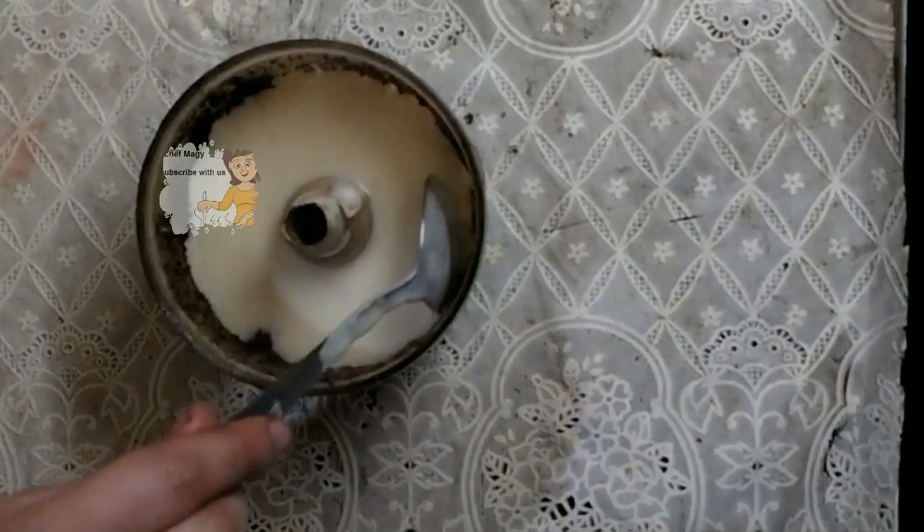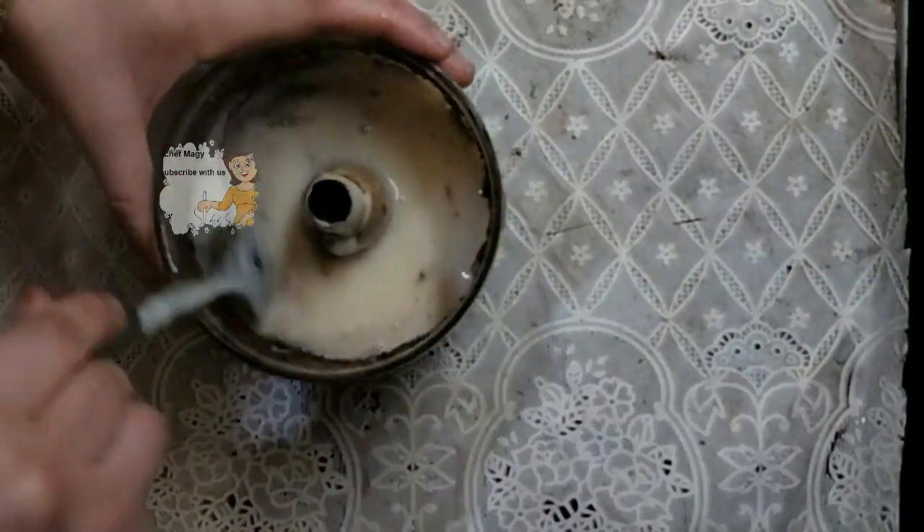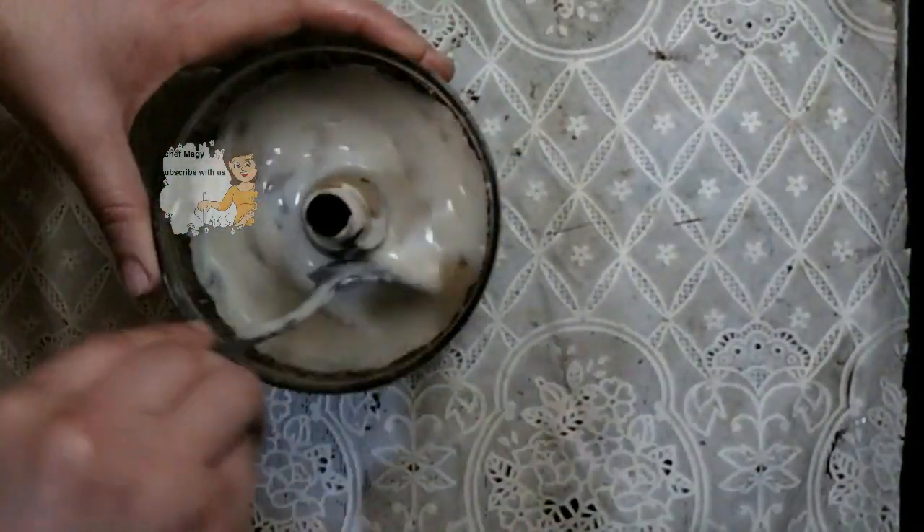In the blender, I put some of this cream mixture to blend it with Oreo biscuits to get the Oreo flavor throughout.